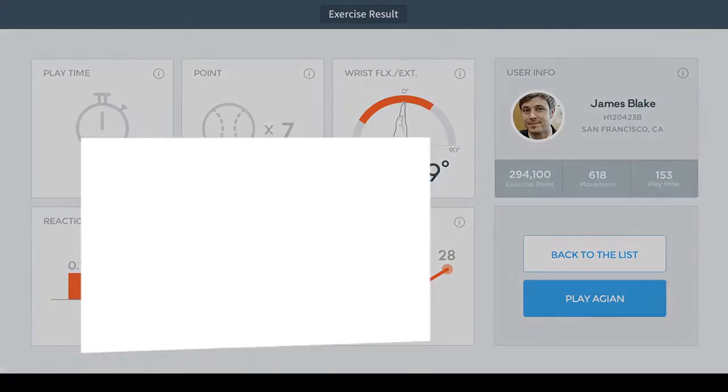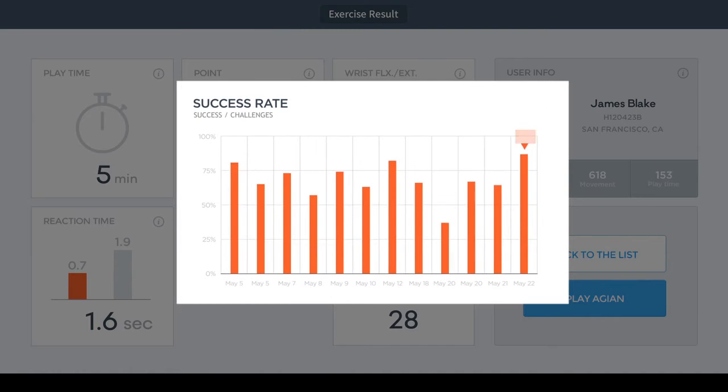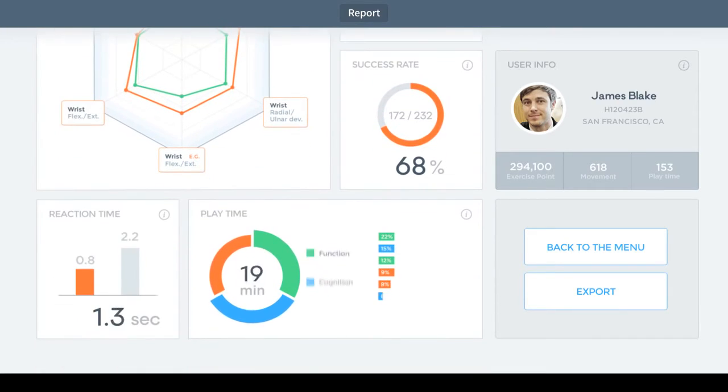In particular, a patient can check the performance with a therapist after each practice set is done, which gives a patient courage and a feeling of 'I can do it.' At the same time, it allows the therapist to grasp a better and more precise understanding of the patient's condition.